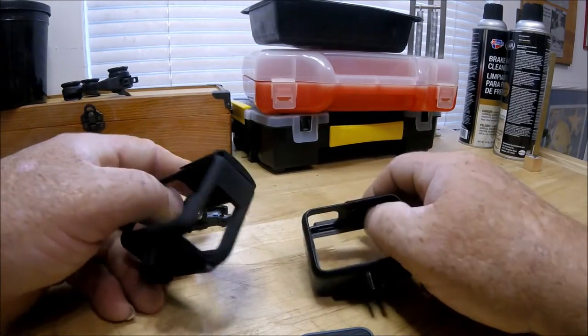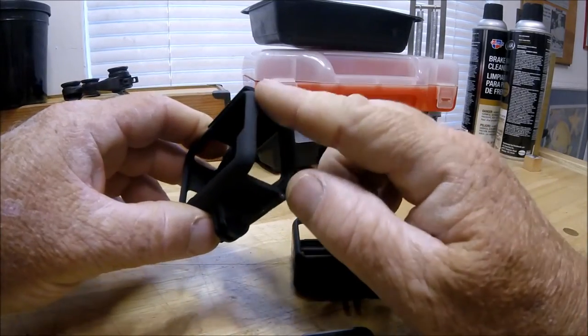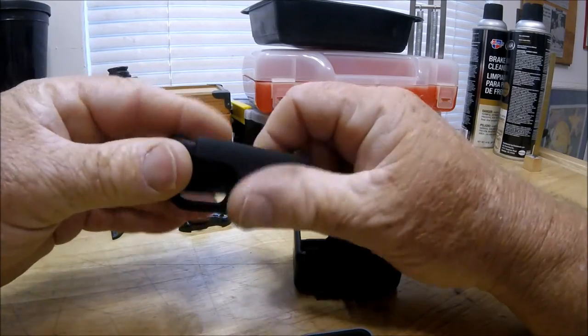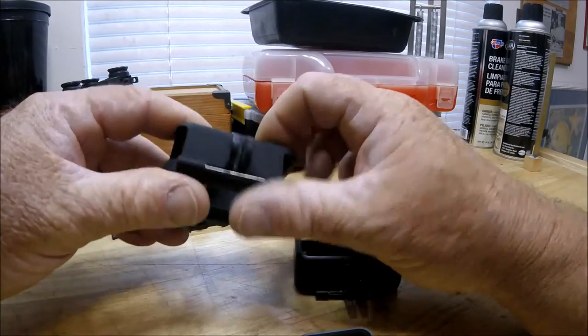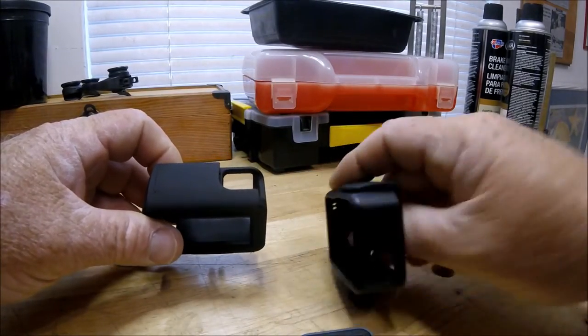Right off the get-go, this Crupton one is much, much nicer. It has a rubberized kind of texture feel to it, which is so much nicer for an aftermarket product. Let's take a closer look.